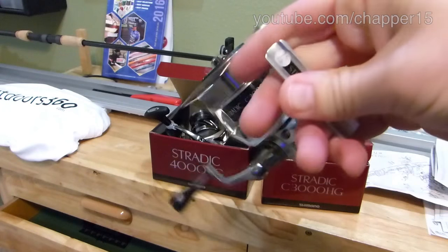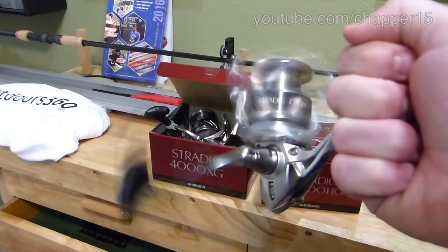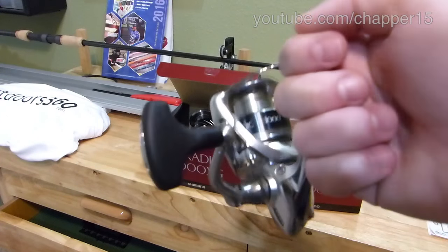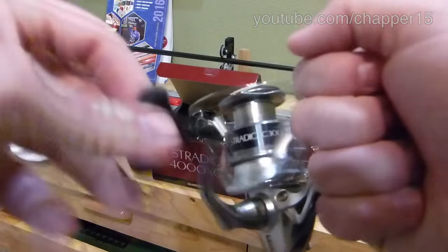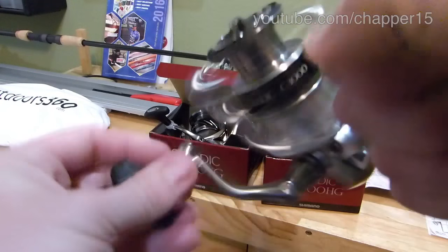I am excited to test these out on the water. The 3000 will be more for my inshore, light tackle — snook, redfish, trout. The 4000, a little heavier, maybe fishing around docks, or offshore when I'm trying to jig up some mangrove snapper, hogfish, kingfish. A little more line capacity.